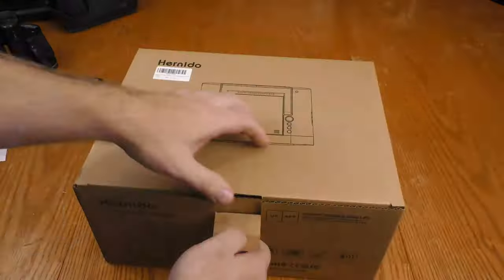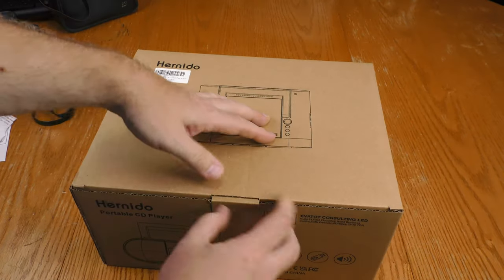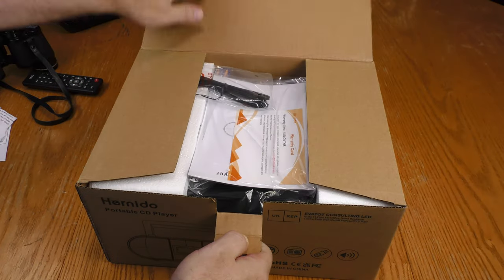This is already out of the box, so let's back up and check out the unboxing. The Hernito Boombox comes in a pretty much plain cardboard box — it's certainly something that could be gift-wrapped easily enough.